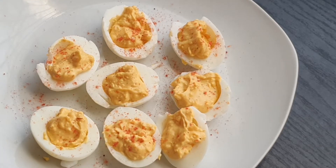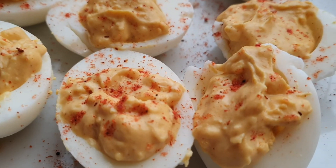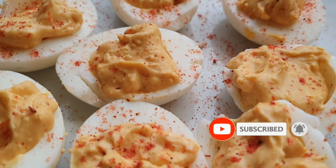And voila! I hope you guys enjoyed this recipe. Thank you so much for watching the channel and I will see you on another video — don't forget to like and subscribe, bye!